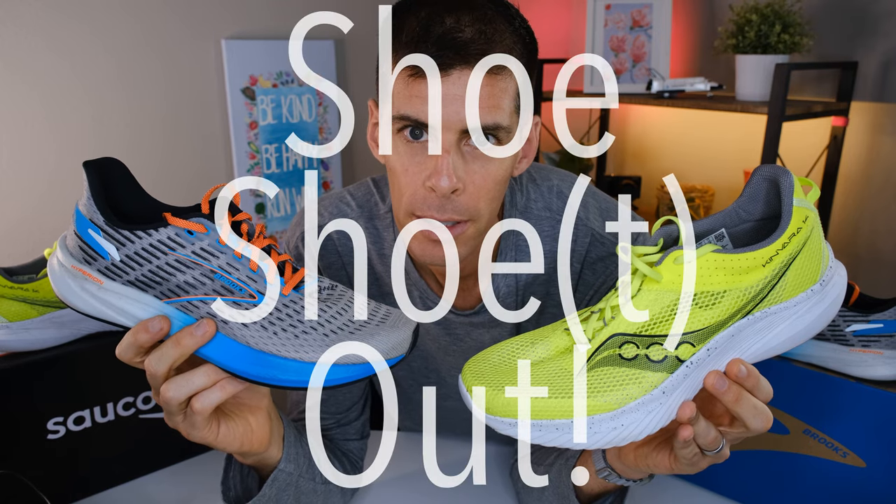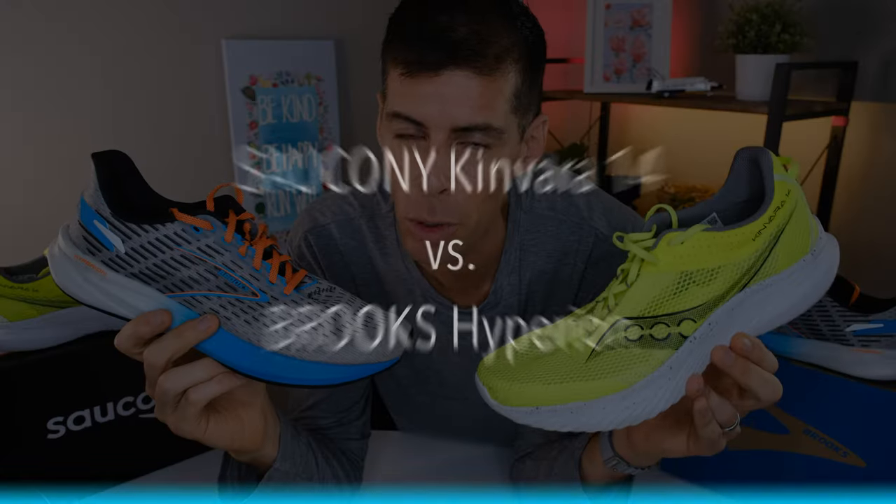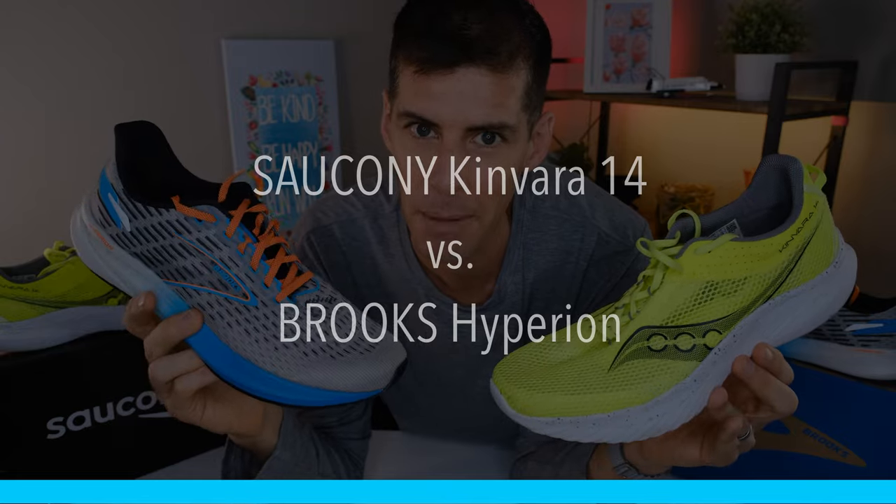Welcome to today's shootout. That's shoot, not shoot. This one is between Saucony's Kinvara 14 and the Brooks Hyperion. Let's get into it.